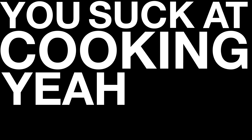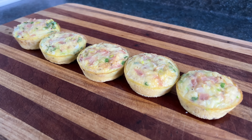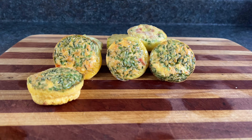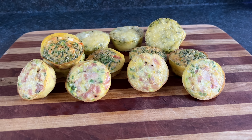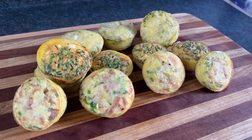You suck at cooking, yeah you totally suck! Today we're making breakfast egg bite cupcake quiche type nugget pies, also known as yellow velvet cake. The reason they're sometimes called egg bites is because you bite them, unlike an intravenous omelette or an enema scramble.